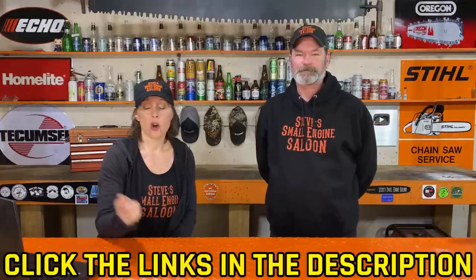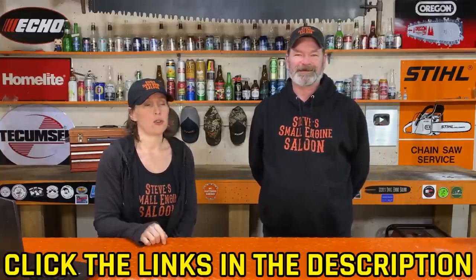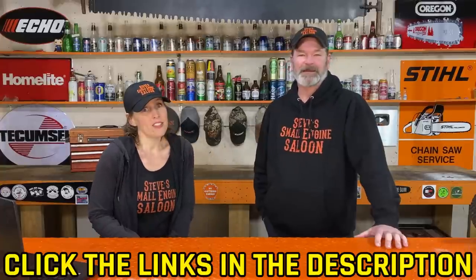Thanks so much, you guys, for sticking with us for the full 30 days. This has been such a ride. And if you missed any of the 30 questions, you can always look down in the description of any of the videos and you'll find them all listed there. Or you can go back to the channel and see it in the Saloon Mail playlist. Until the next video — Steve and April out. Thank you.